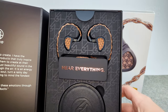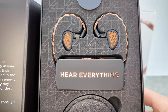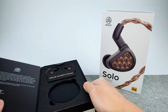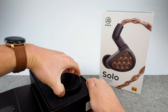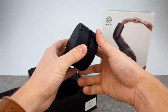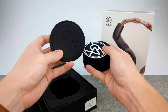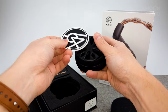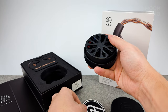Loving the copper theme on these. Before we look at the IEMs, let's see what we got in the case — the usual leather case from 64 Audio, a really nice leather sticker as usual. They do a great job including stickers with their IEMs.